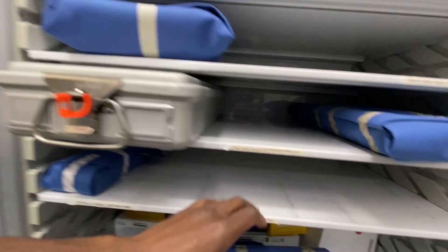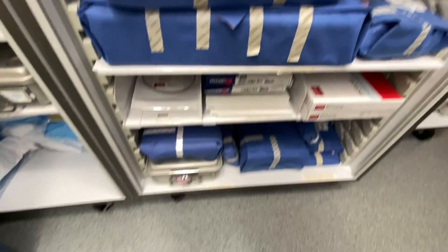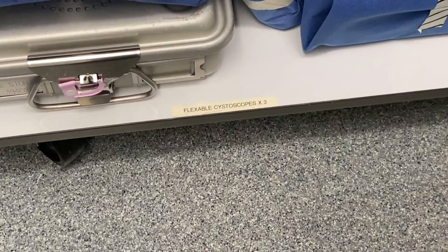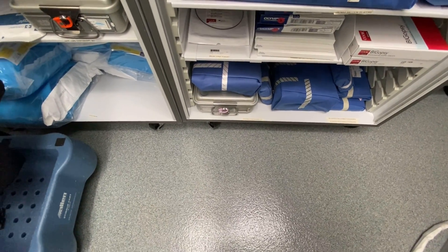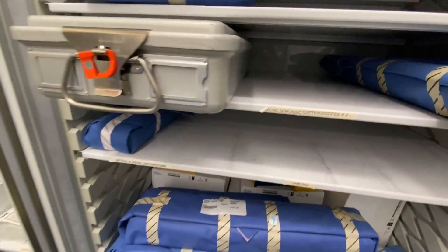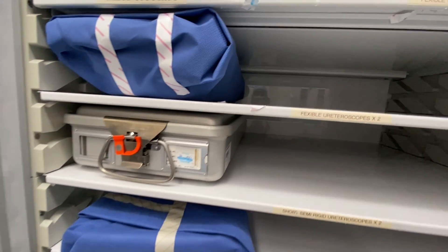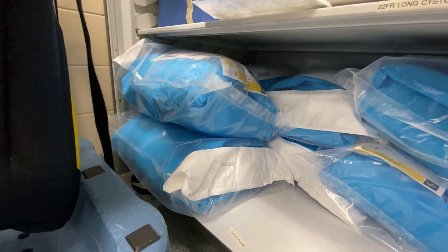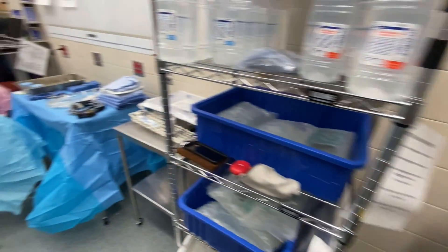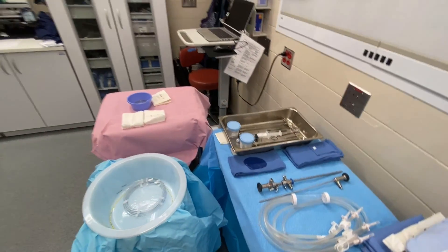This is where we get our cameras — looks like we need some more. We've got flexible scopes down there, rigid scopes as well. Long semi-rigid ureteroscopes, flexible ureteroscopes — a little bit of everything. This is where we keep our cysto packs. Make sure you comment, like, and subscribe — let me know what type of videos you want in the future. It's your boy the surgical guru.